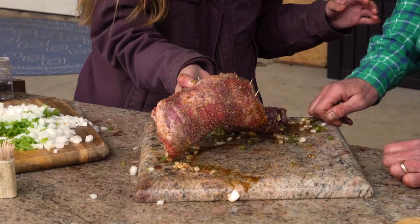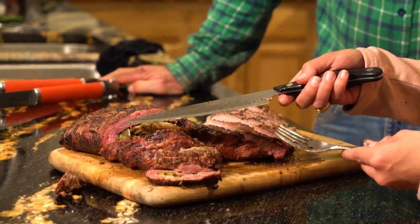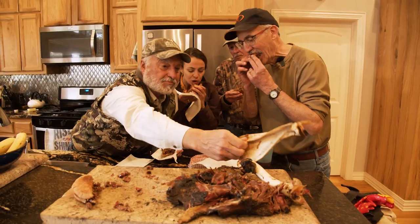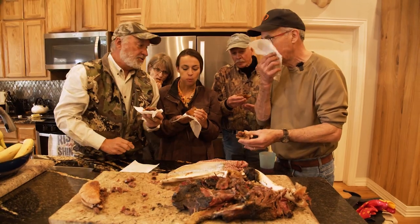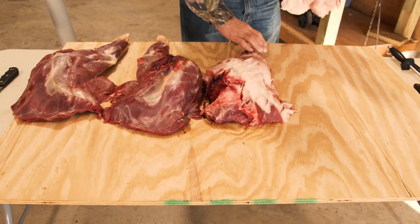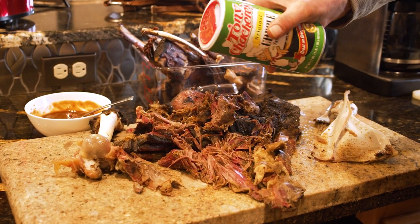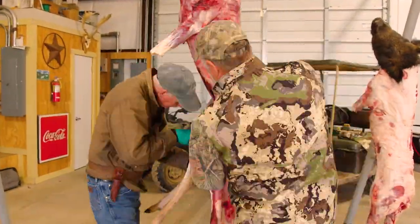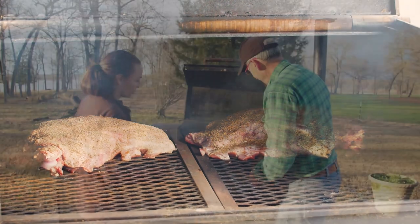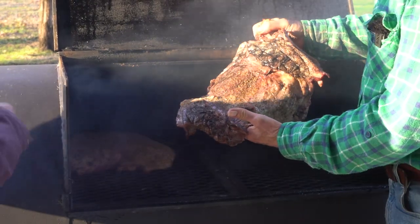Look at that — that looks awesome! It's a perfect little pinwheel. That flank is the best I've ever had. There is no waste, 100% utilization of the animal, and it's as organic as you can get. This program today is going to be different than most of our hunting programs because we're going to help you get more out of your meat and show how to properly field dress, butcher, and cook animals. Look at that deer shoulder — that's beautiful.